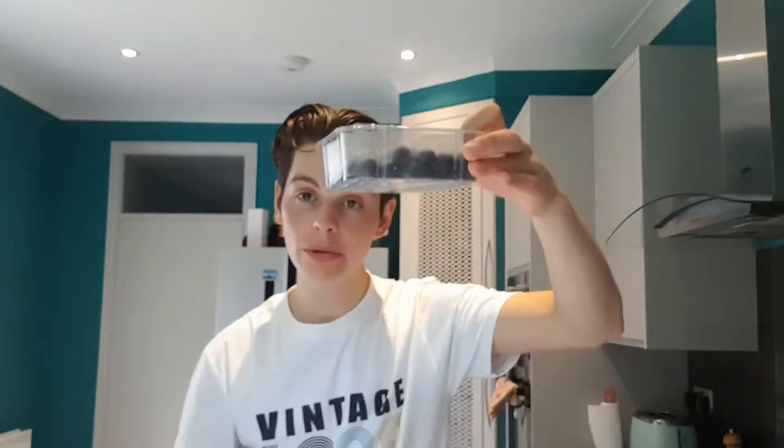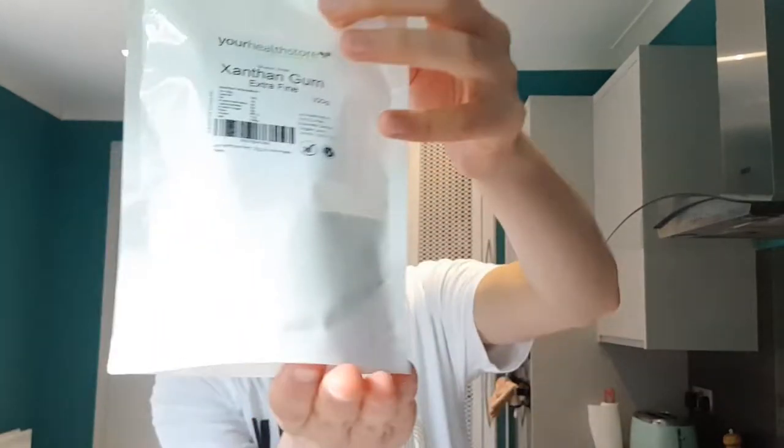Hi, welcome back to Raffles Cooked where today we're making an easy, quick, healthy ice cream using frozen blueberries, frozen bananas and the secret ingredient, some xanthan gum. Let's make this!